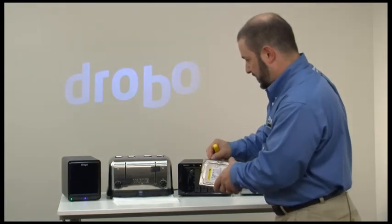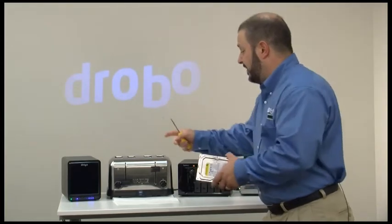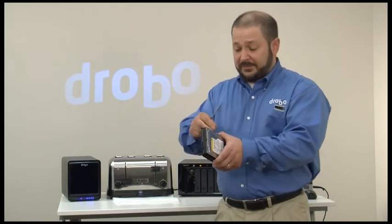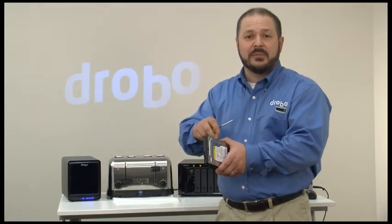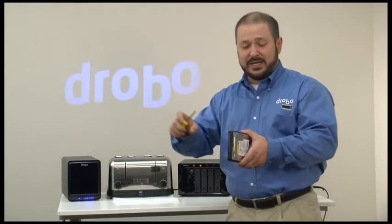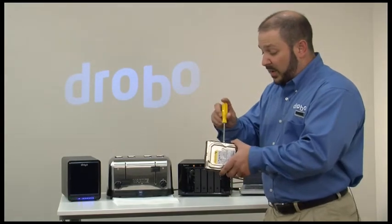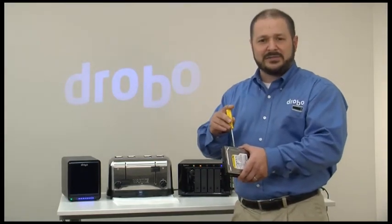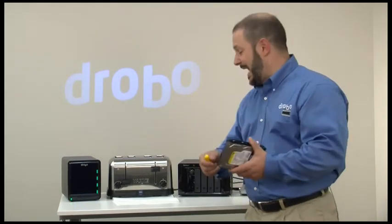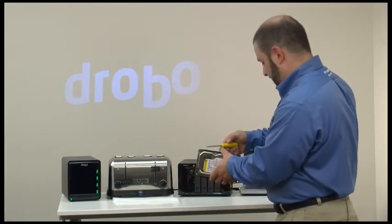Got three more screws to go in here. With a Drobo you can use any sized hard drives — any speed, manufacturer, firmware — anything, and Drobo manages that. With traditional RAID that's not often the case. You have a lowest common denominator effect where you'd have to use all the same size drives. Or if you were with some RAID devices able to mix and match sizes, there's a lot of manual configuration required and you have to know exactly what you're doing.